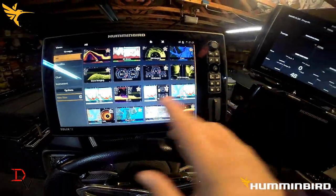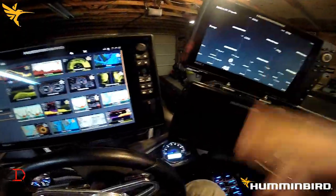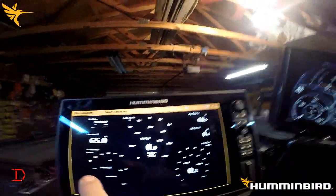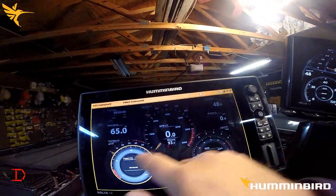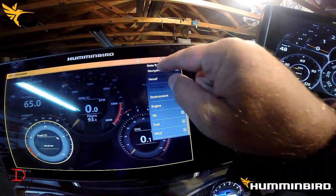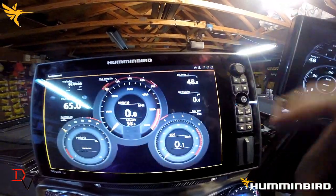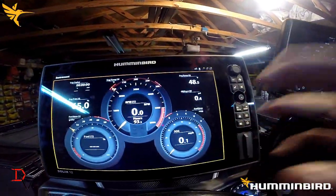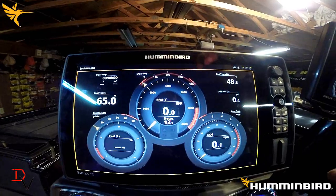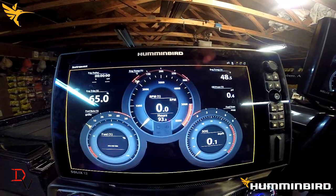It's also going to be less cost to connect to the network with the Solix versus the Helix. With the Solix, if you want to edit your instruments, you can tap on it and select the data type — there are multitudes of data you can display on your unit. You can set up data limits, use a full screen or a partial screen. It's very customizable for the data you need to help you navigate, get more out of your boating experience, and enjoy your time on the water.